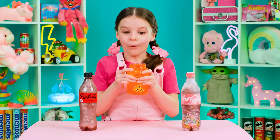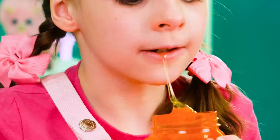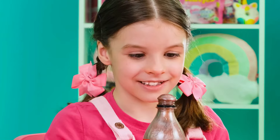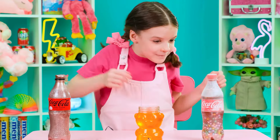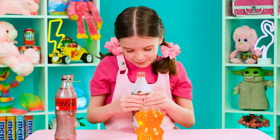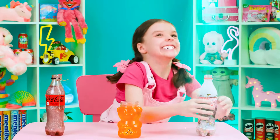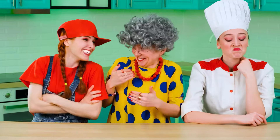I don't even know where to start — everything looks very appetizing. Perhaps let the grandmother be the first. Tastes like ordinary honey. Now it's the chef's turn. It looks beautiful, of course, but why is it so shiny? Joe is the one left. Wow, very tasty. I think no one has a question — Jill becomes the winner. Yeah, I knew that.